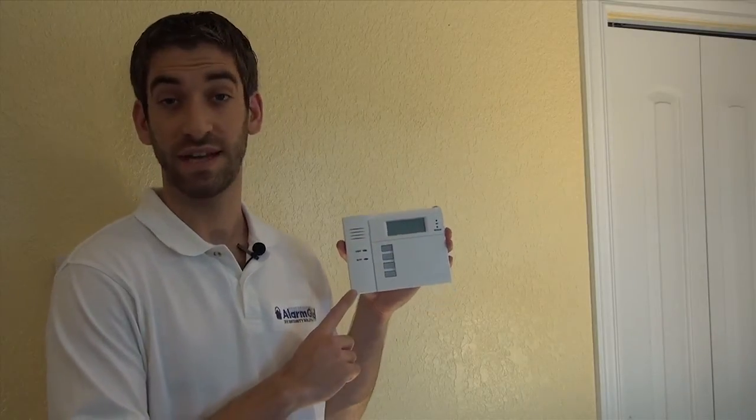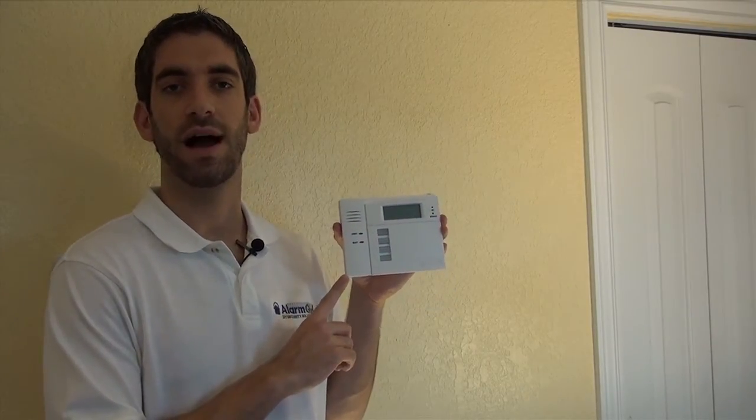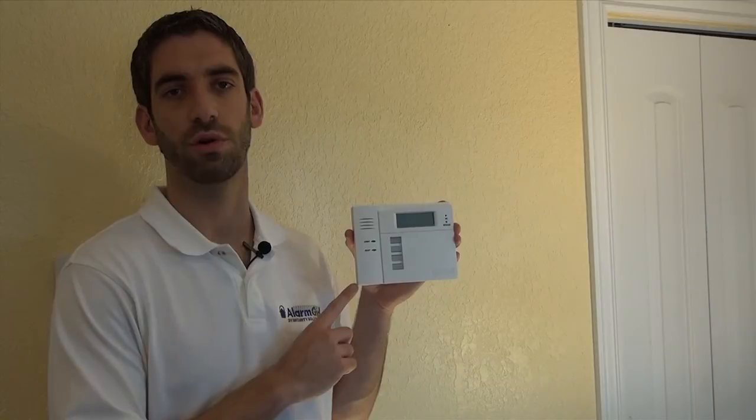We get a lot of questions about adding a Lynx Touch to a Lynx Touch. A lot of people want a secondary touchscreen keypad. Unfortunately, that's not possible as an all-in-one wireless system, because it's a control panel and a keypad — you can't learn a system to a system. So the 5828V or the 5828 are your only real options for secondary system controllers.